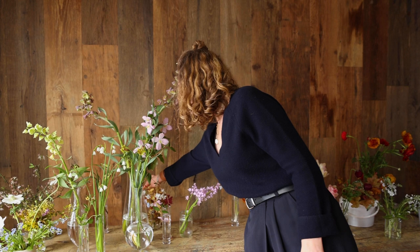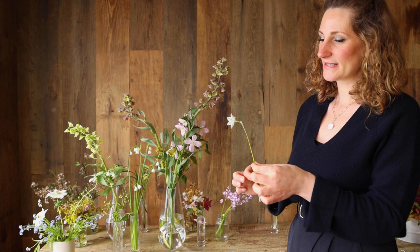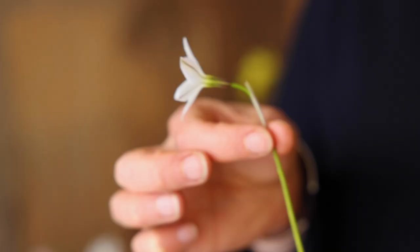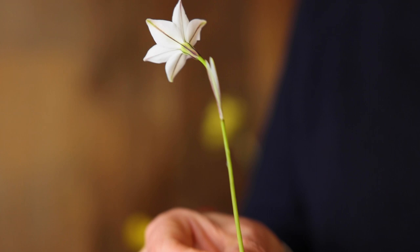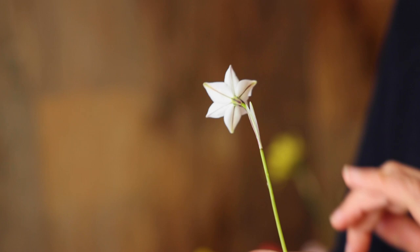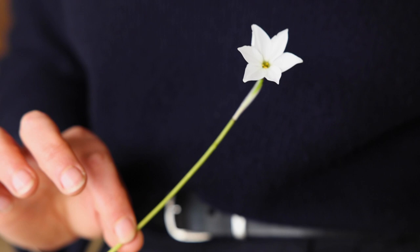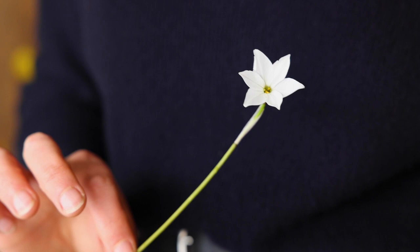Next up, this is Ipheion 'White Star' — so named for obvious reasons — and this is a brilliant, very small flower on a very fine dainty stem. The thing I love most about it is that it has this line almost like it's been drawn down the back of the petals — a sort of grey fine line that looks hand drawn. I love that these have a very crisp look in arrangements. I usually use them towards the end as a final touch and they really pop — a very crisp beautiful looking flower.